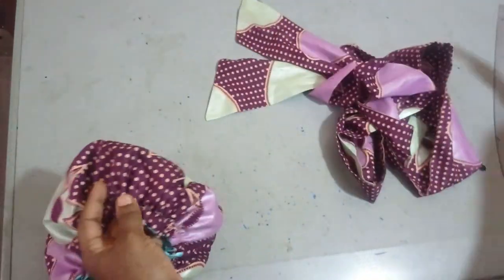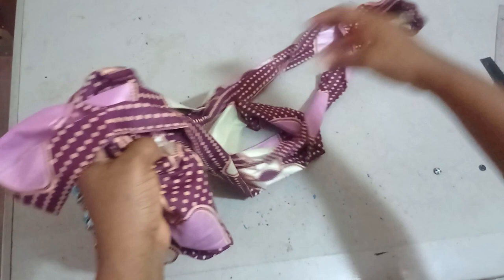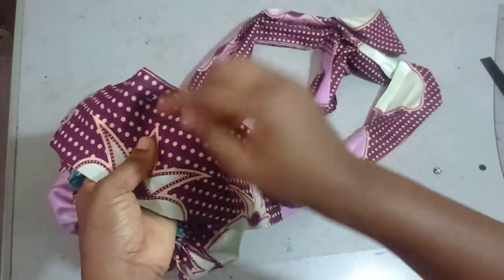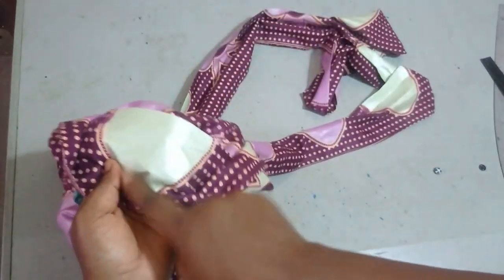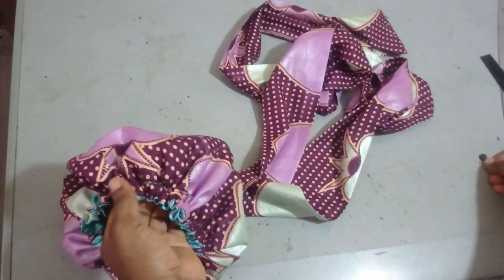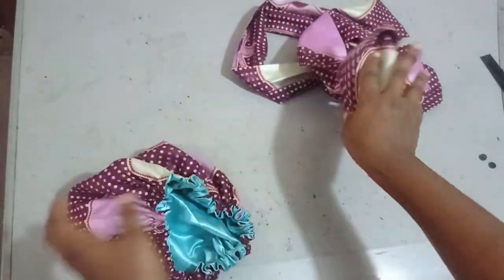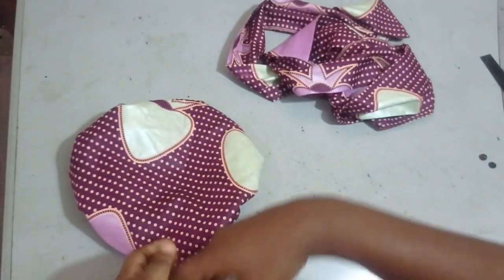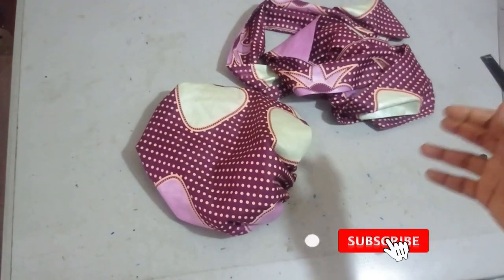Another option is to sew the belt completely onto the cap so you cannot remove it — this is best if you feel you may misplace your belt. Just locate the center point on the back of your cap, place the belt on it, and sew them together. The last option is to leave the cap and belt completely separate, which is what I'll be doing, so anytime you want to tie it you just tie them together, and if you want to wear the cap alone you wear it alone.